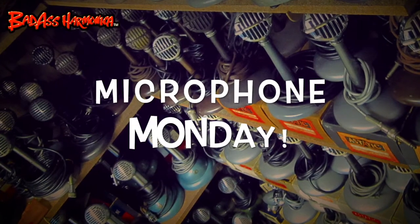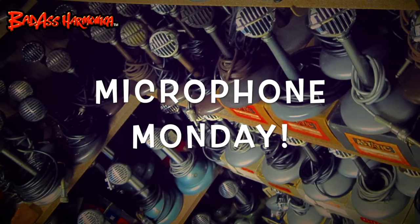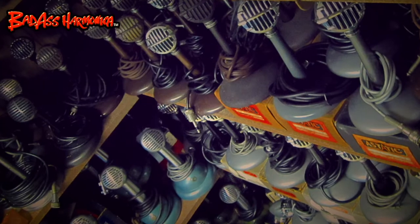Hey, whatcha say? It's Microphone Monday. Classic on this Microphone Monday, a static JT-30 in the box with a stand. This is the JT-30 C.